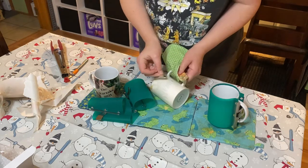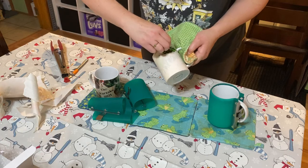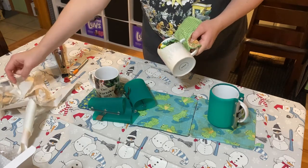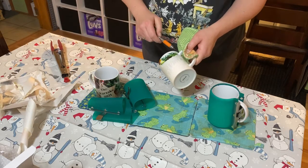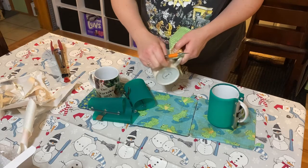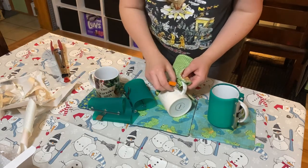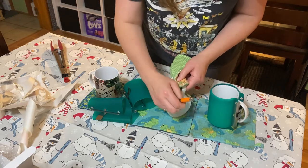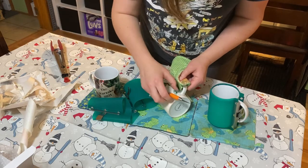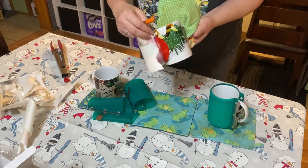Guys, this is so awesome! Because I have an order from my friend to do a cup for his boyfriend, and I was nervous about doing it — I told him that — because it's going to be an important photo for him. But I think I've got the confidence to do it now.